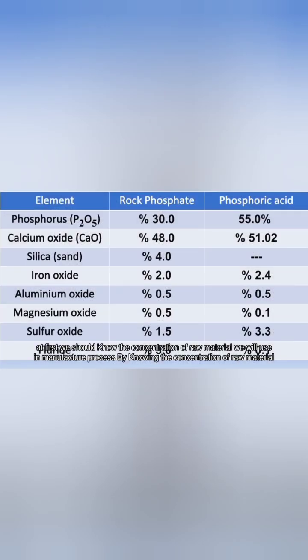At first, we should know the concentration of raw material we will use in the manufacture process. By knowing the concentration of raw material and the concentration of impurities, we can calculate the accurate quantities we should use to produce the product TSP.